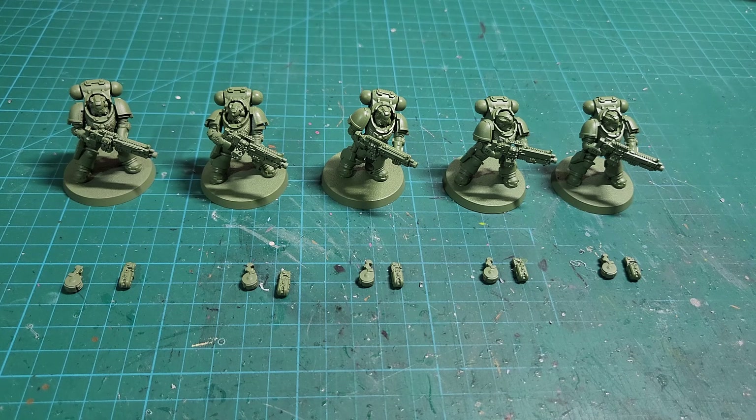Both the intercessors and the heavy intercessors have multiple weapon options. You have the standard bolt rifle, but for these heavy intercessors it's the heavy bolt rifle, then you have an option called the hellstorm bolt rifle, and then another option called the executor bolt rifle. One model in a squad of five can be upgraded with either a heavy bolt rifle, a heavy hellstorm bolter, or a heavy executor bolter. They have all different weapon types in terms of rapid fire, assault, and heavy, with most of them being strength 5 — unlike the regular intercessors whose bolt rifles are strength 4.